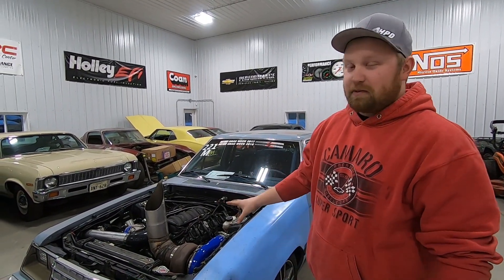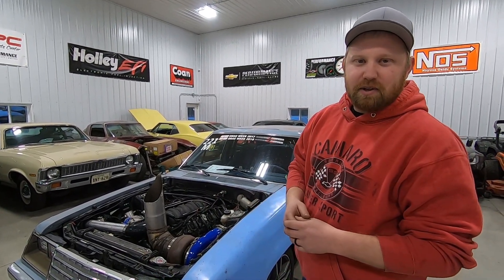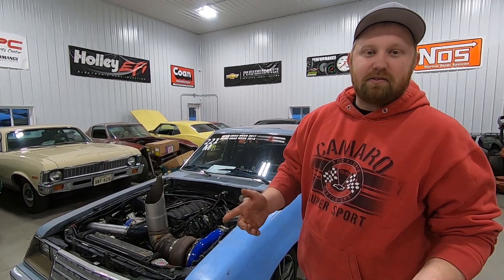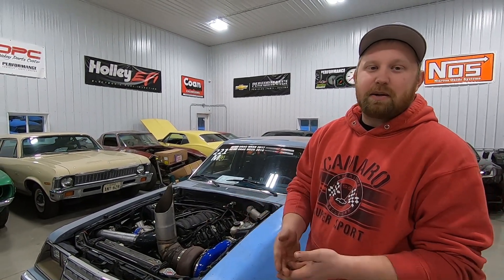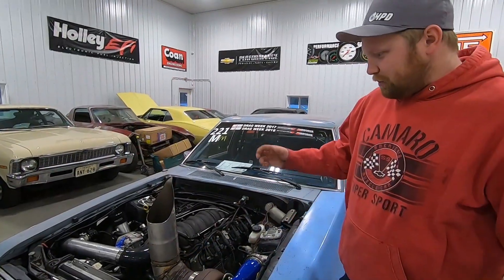What's up guys, welcome back to the channel. So today we're going to go over this thing front to back and pretty much tell you exactly about it. We had a lot of questions on the last video, mainly do you have a build thread? We didn't have a build thread. People asking what was the setup, what camshaft, did you gap the rings, what turbo? So today we're going to go over all that stuff.